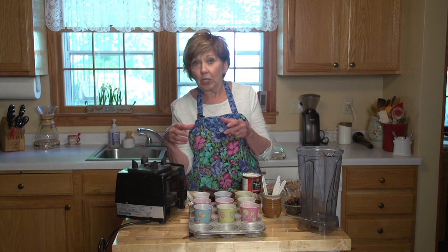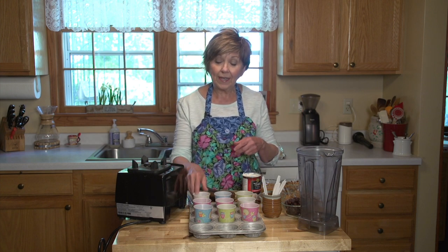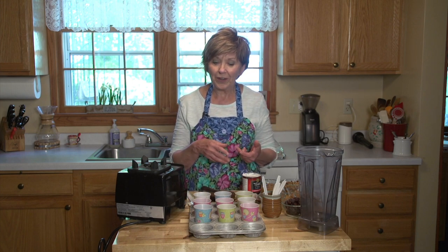To start with, you need something to pour your fudgesicle mixture in — either little popsicle forms that you can buy. I have some somewhere but I couldn't find them, so I'm using paper cups. You can see that I put the paper cups into muffin tins, and that will help them stay standing when I put them in the freezer.